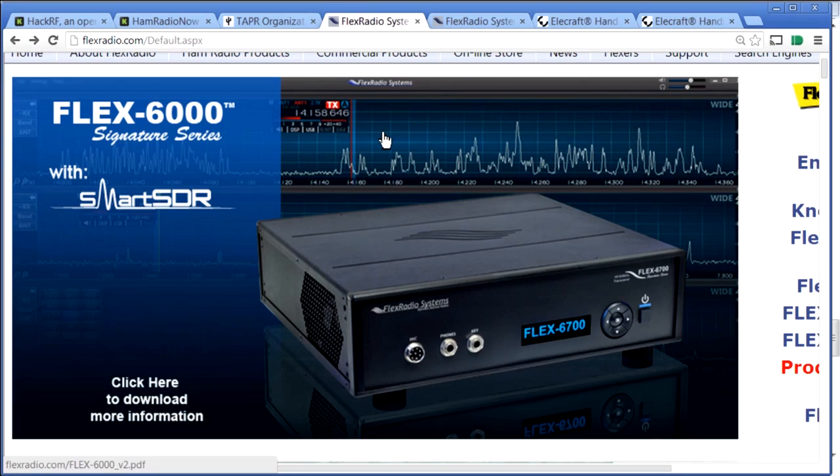If you're not a ham yet, TAPR is not a training place for getting a ham radio license — there are plenty of those at radio clubs. But they are the part of ham radio you probably want to get involved in the most. Our other corporate contributors are FlexRadio Systems. Flex has a totally software-defined radio: the Flex 6000 series — 6500 and 6700.